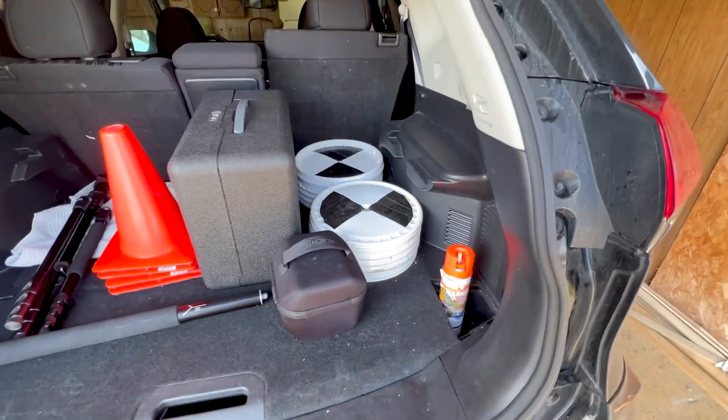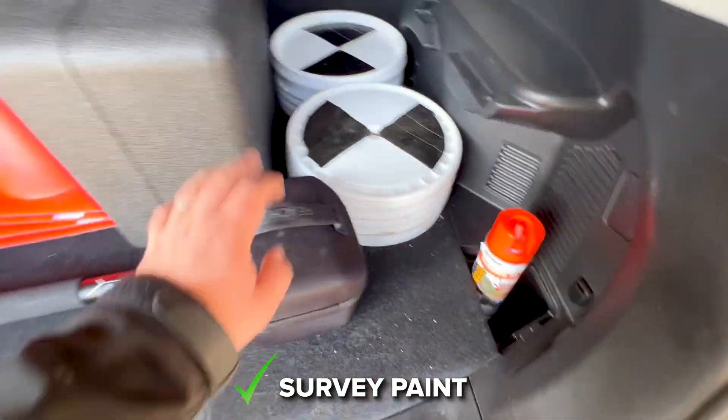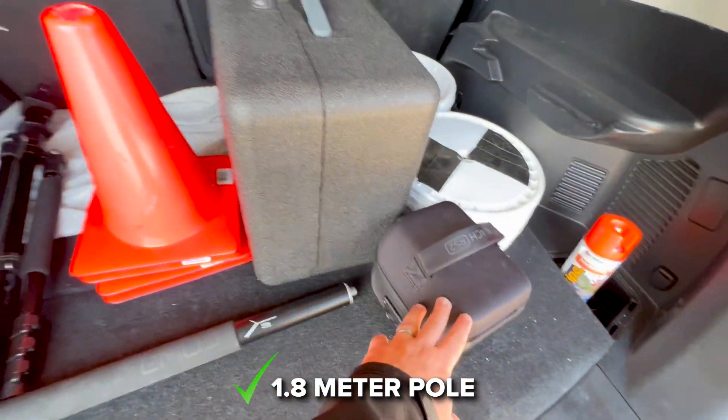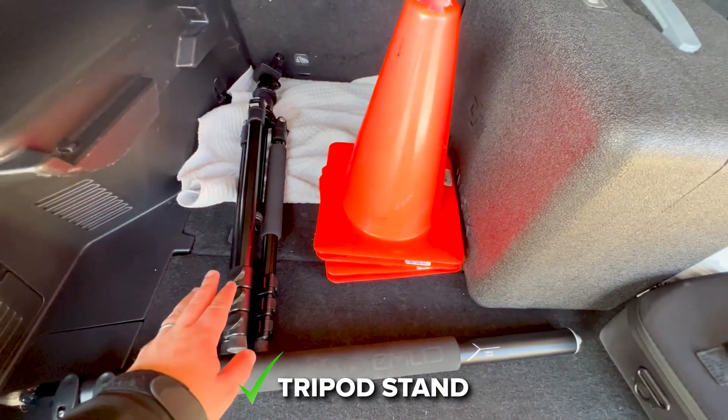Here we've got everything we need: our targets, some survey paint, our GNSS receiver, the drone, a 1.8 meter pole for our GNSS receiver, some cones for safety, and a tripod to set my camera on.